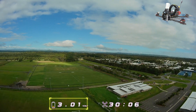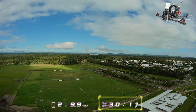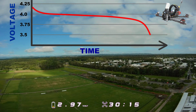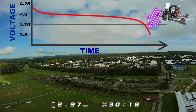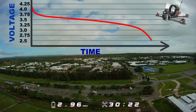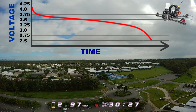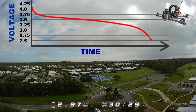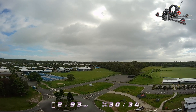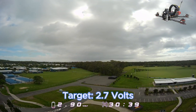Here we are at around 3.0 to 3.1 volts, and we're minutes out from the end of the flight. It's not like a LiPo battery where you get to 3.6 volts and you're about to fall off the cliff and crush the battery. With these lithium iron cells it's a more gradual decrease across the whole flight, but once you get to 3 volts there is an accelerated decrease in pack voltage. You can fly down to 2.5 volts with a lithium iron pack, but I like to land around 2.7 volts, so that's what I'm aiming for here.